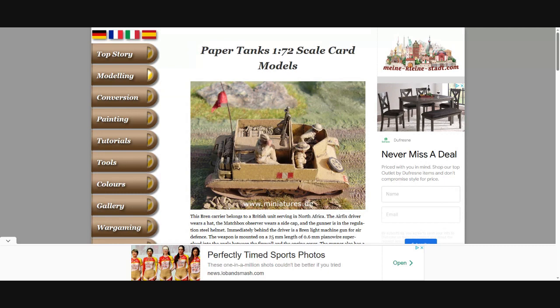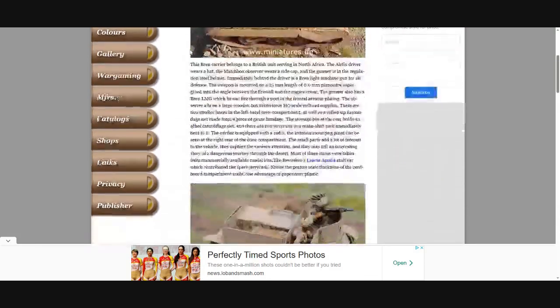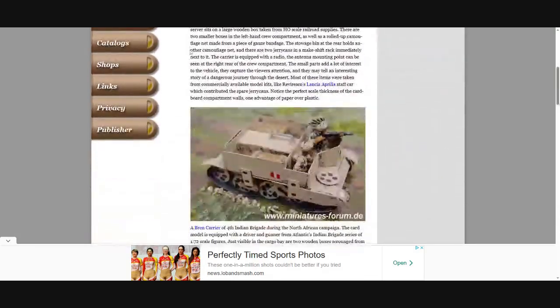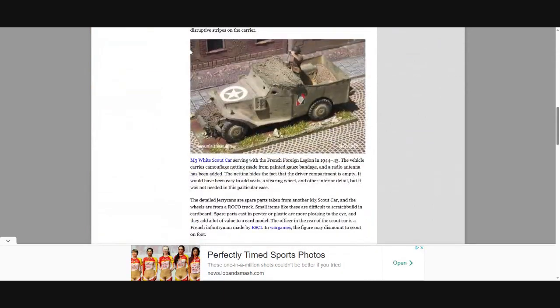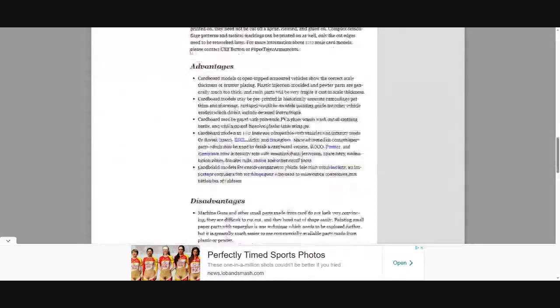Anyway, we'll go to this now and then I'll talk about how I got here. So here's paper tanks in 1 to 72 scale, and this is made out of cardboard and paper. Look at this — incredible!